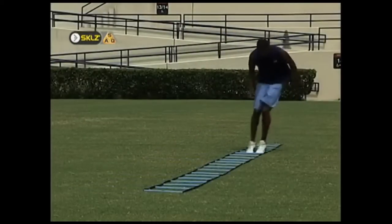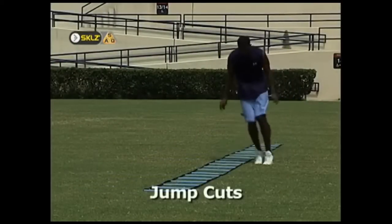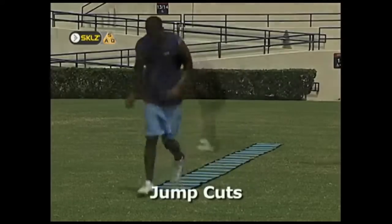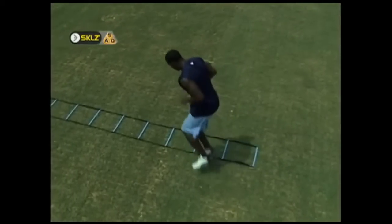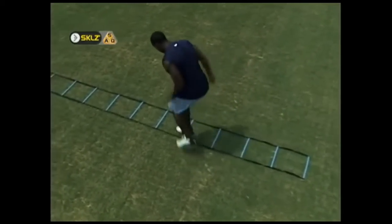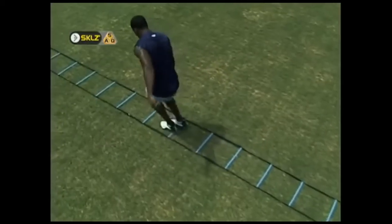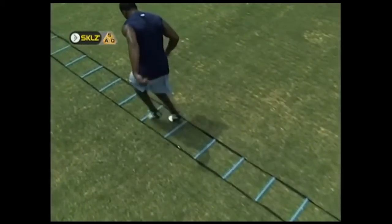Junk cuts are great for any athlete that competes in a sport that requires the ability to cut on a dime. The athlete's feet are kept together and alternately hop in and out of the ladder. The knees should be bent to absorb shock, and a slightly crouched position should be maintained at all times.